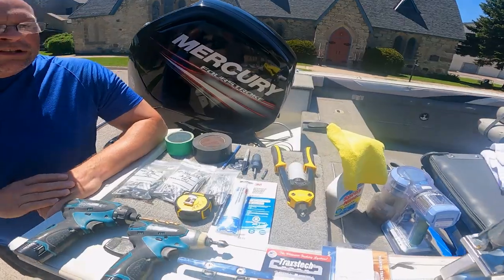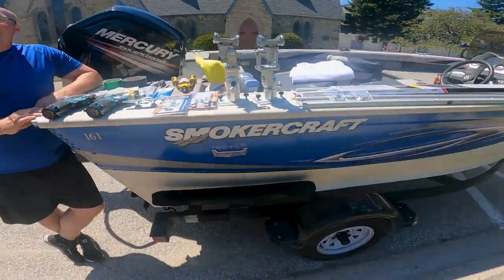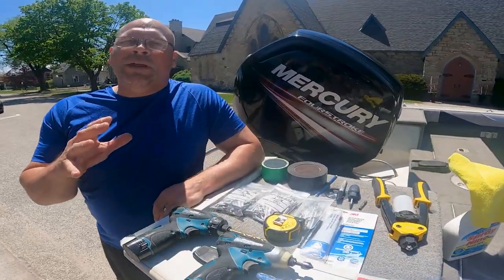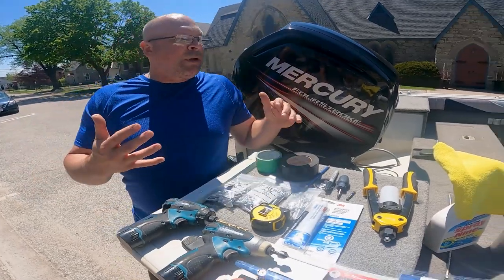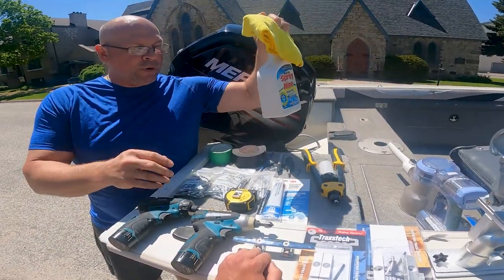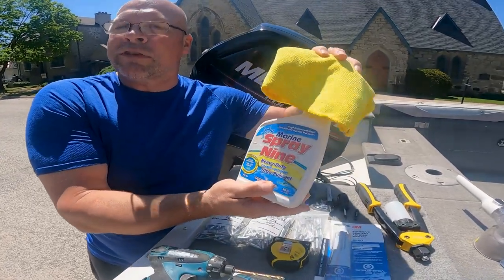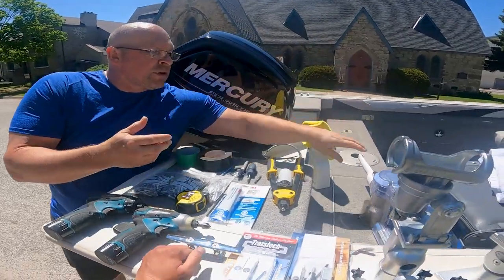We're going to be installing Logan's Trax on his boat — a Smoker Craft 16-foot. We thought we'd start off with what tools you need. First, cleaning the gunwales is important, so I have a bottle of Spray Nine and a good cloth. We're going to be drilling holes, so I brought a vacuum from the house for vacuuming up all the little aluminum shavings we're going to be drilling.